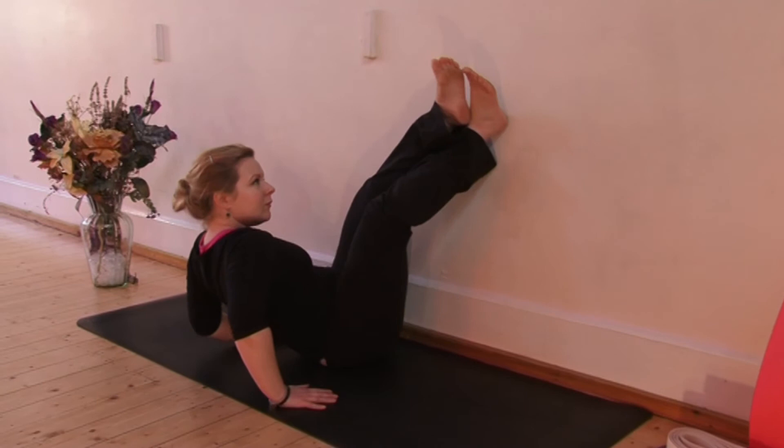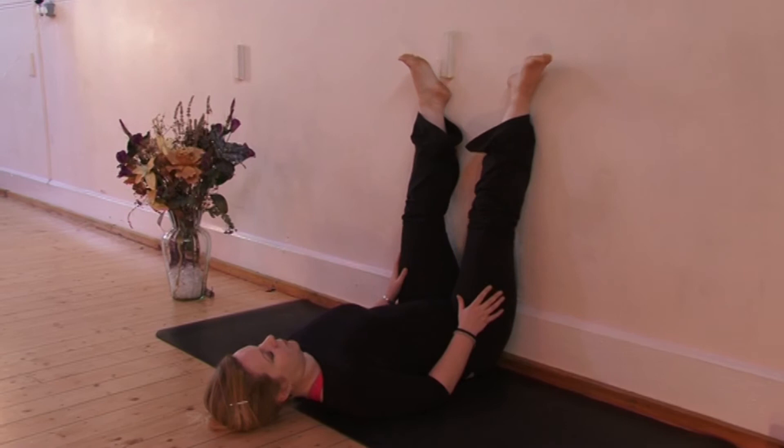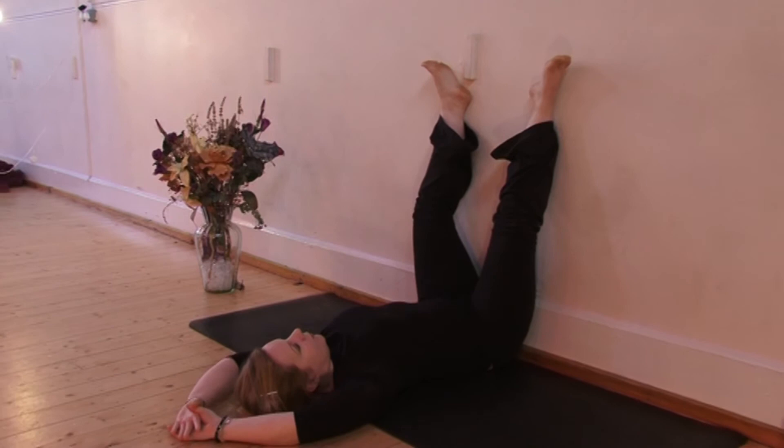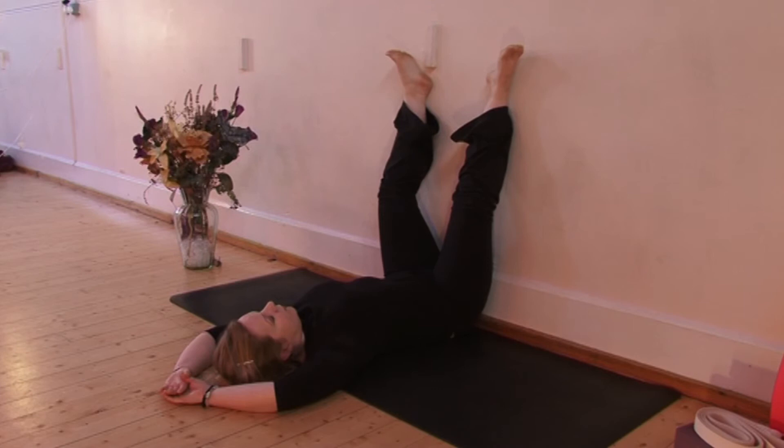If you're a few inches away, just roll in and wiggle in a little bit closer. Now the back of your legs are resting on the wall. You can allow the knees to bend, but allow the ankles to flop open and really think about your thigh bones sinking down through the legs and into the mat. It can be nice to bring the arms over your head in a diamond shape, but if that's too much for your shoulders, just keep the hands resting by your side or maybe lightly on your belly.